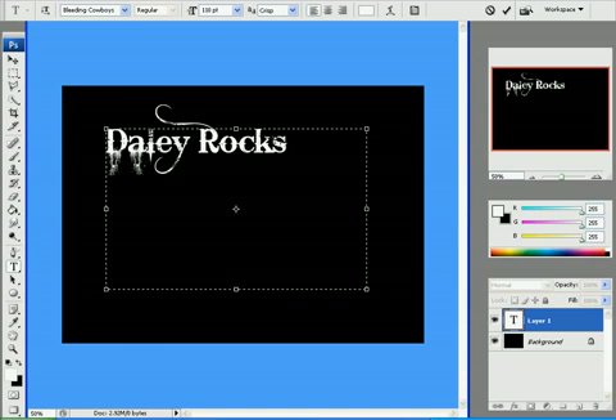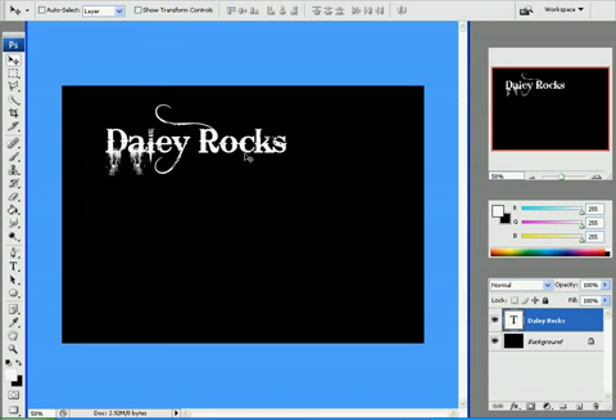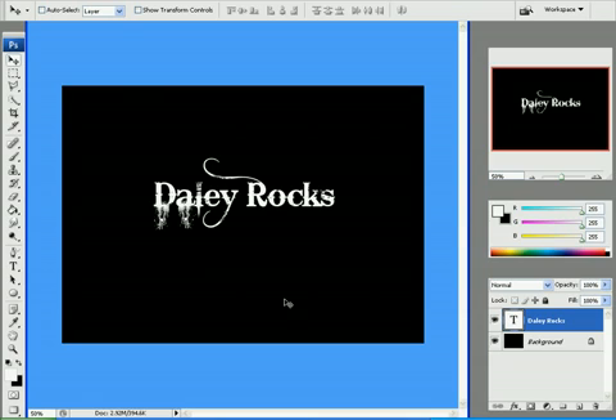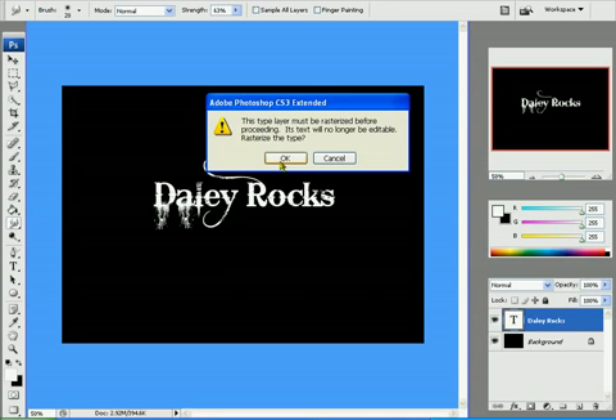I'm going to put that because it looks very good when it's finished. This style, you have to download somewhere. Right, then what you do is get your smudge tool — that just puts it OK.